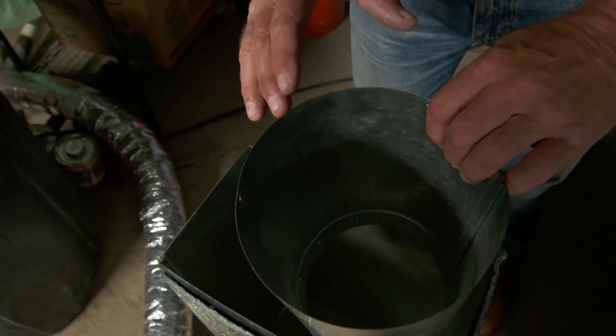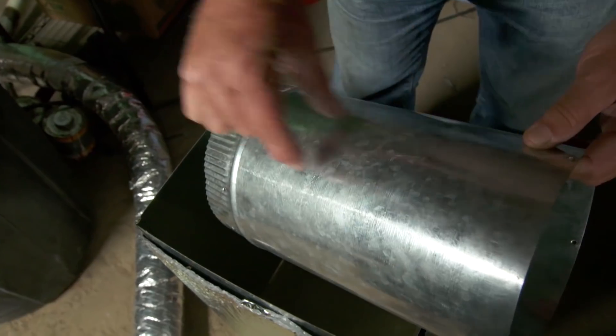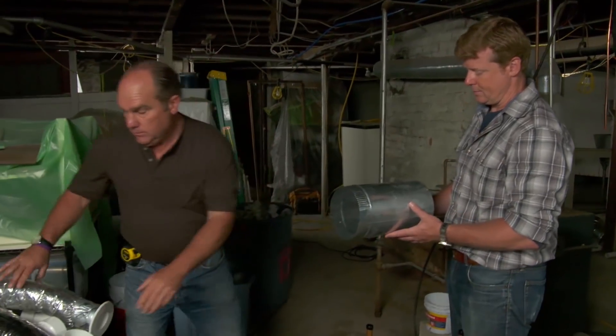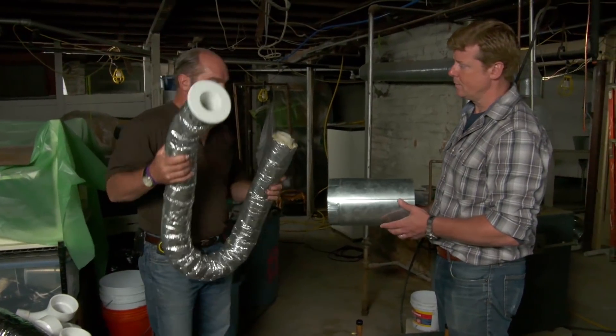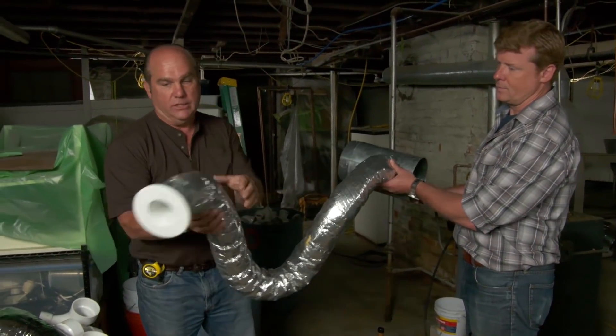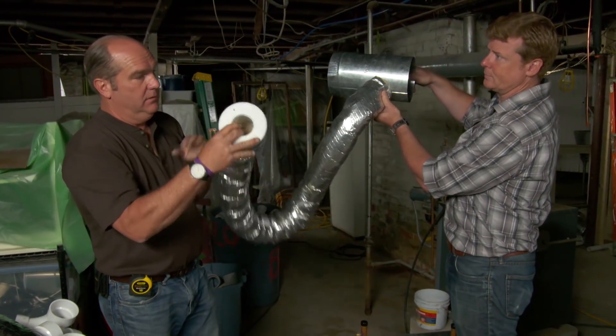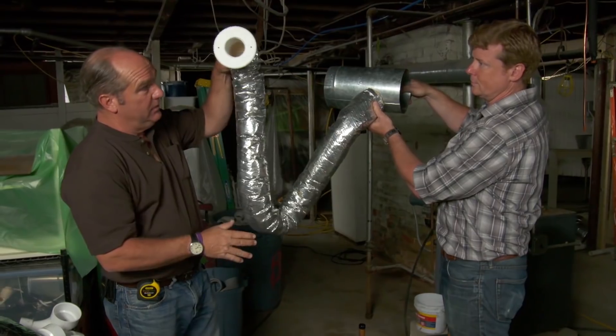And you're still stuck with a huge trunk line, and we've got finished walls and finished ceilings. So what we're going to do is a small duct high velocity system — putting more air through a smaller duct. This is the main trunk for our system: a 7-inch round. Off this trunk will be a series of attenuators that branch off. The outlets can sit in the ceiling, in the floor, or in the high side wall.